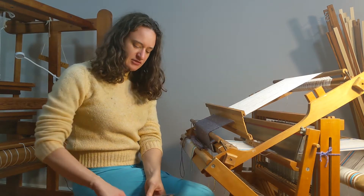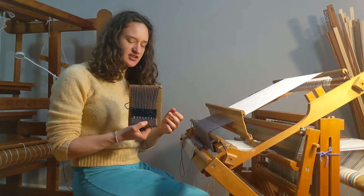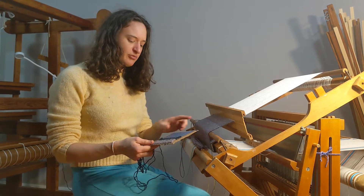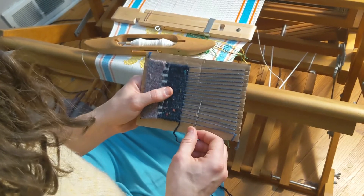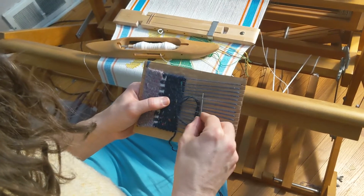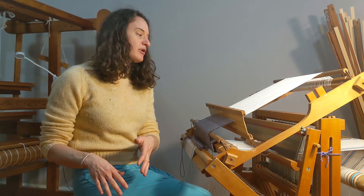Looms can be very, very simple. As an example, I actually made this little cardboard loom — it's literally just a piece of cardboard — and then I put some yarn on as the warp. To put my weft across, I have to weave it in by hand with a tapestry needle, which takes some time, but as you can see, I can weave on it. So the cardboard loom performs the main function of a loom, which is to hold the warp under tension.